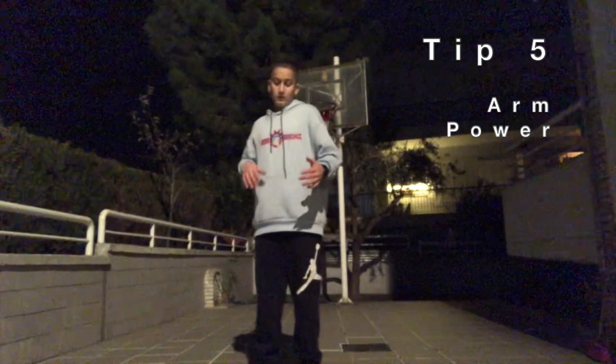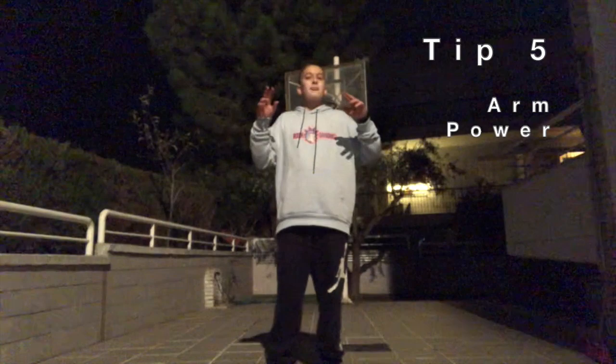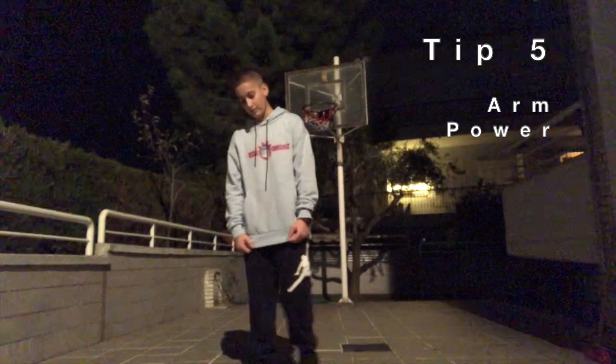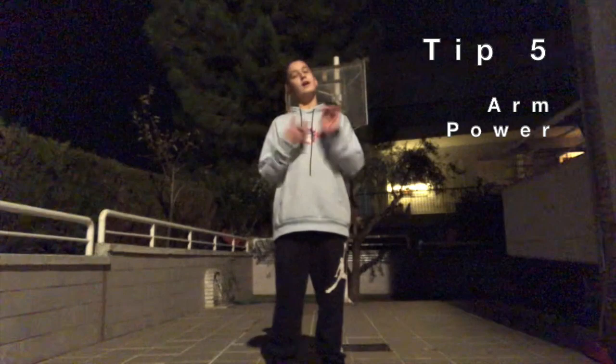If you swing your arms with as much power and as fast as you can, you're actually pushing yourself into the air to jump higher and increase your vertical jump. So all in all, if you use your arm strength and your leg strength together with the exercises and tips I've talked about in this video, I promise you you're going to see results and you're going to be jumping higher than ever before.